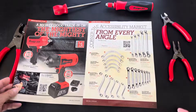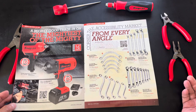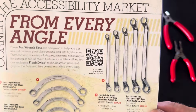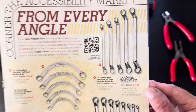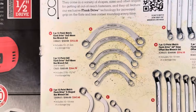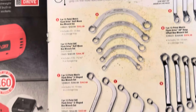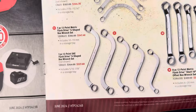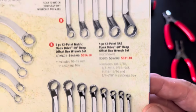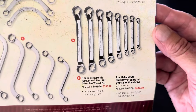Moving on to page seven — your wrench page. Limited time deals again. Snap-on is giving you 10% off on a few of their wrenches. You can scan a QR code to see how their wrenches are made. On the half-moon sets you've got metric and standard. S-shape metric and standard sets are available. The 12-point SAE and metric sets are also on sale, along with the short offset boxes in metric and SAE.